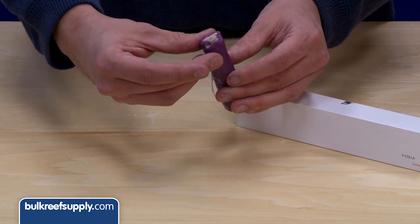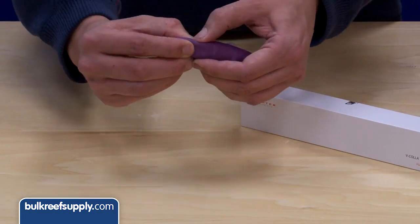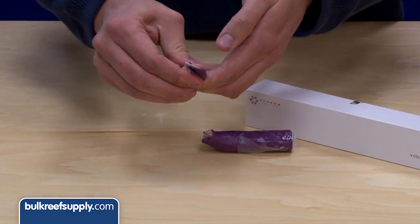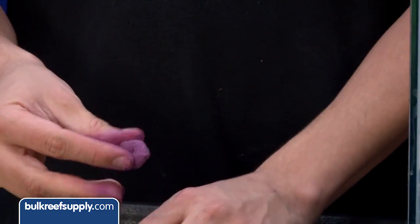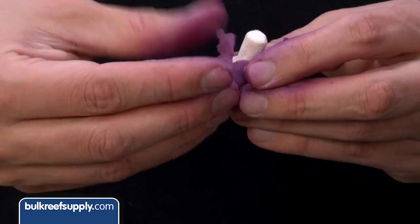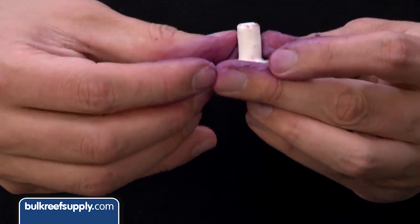The first thing you will notice is it is thicker and a bit firmer than some of the competitor's products, which makes it less sticky and easier to apply to plugs. You can see this competitive product is much more gummy and wants to stick to my fingers more than it wants to stick to the plug, which makes it a pain to work with.